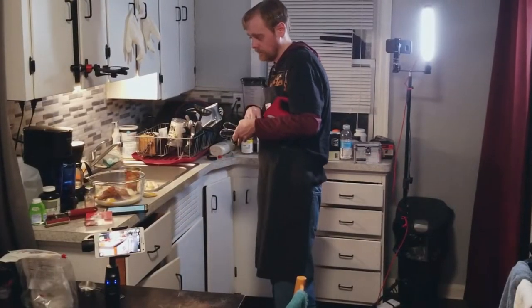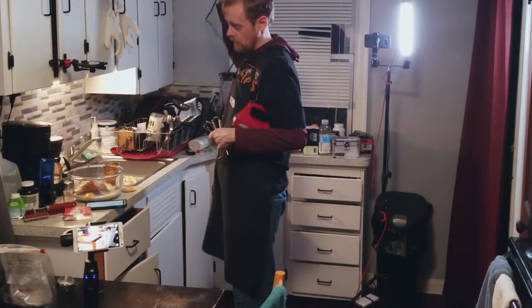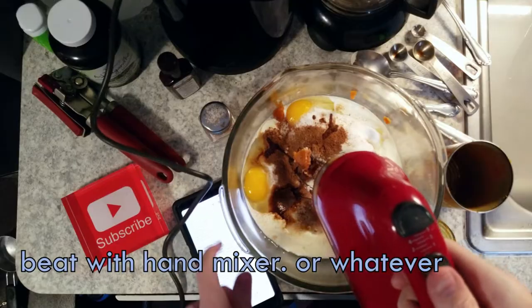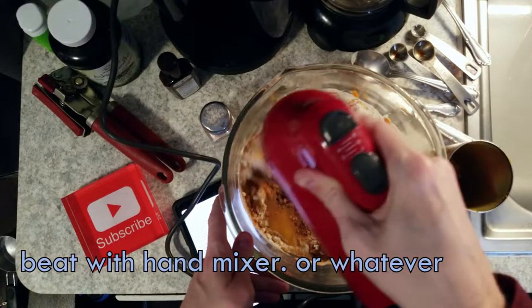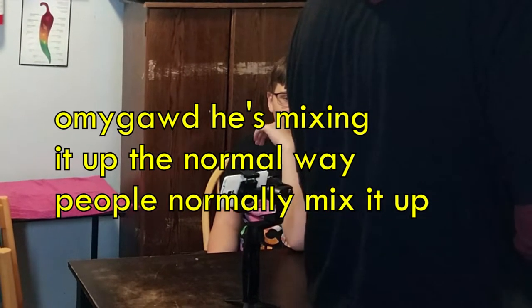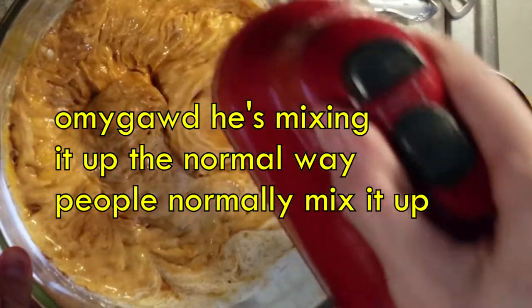Now you gotta beat it up until it's a smooth texture. This is the time when you get to apply violence. Mix it up whatever way you normally mix things up.